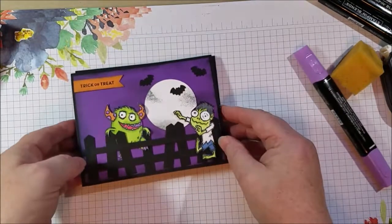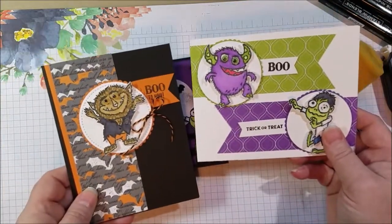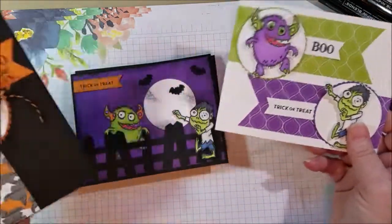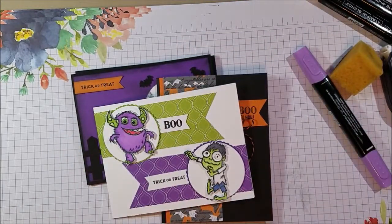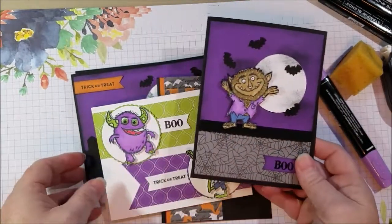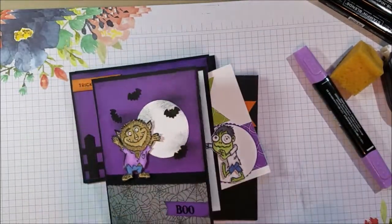Here are my Boo to You cards! I hope that you like them — they're awfully fun to make. The googly eyes are just super cute and I can add some to all of them. Here's the werewolf. Let me know what you think, and I hope that you come back again. Thanks for watching. Bye!